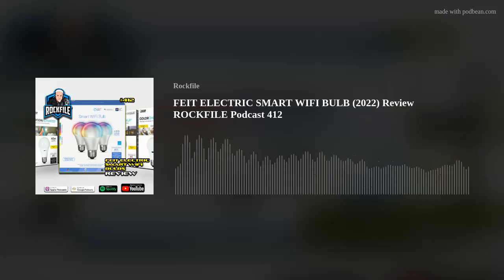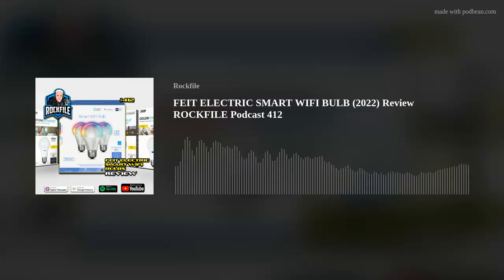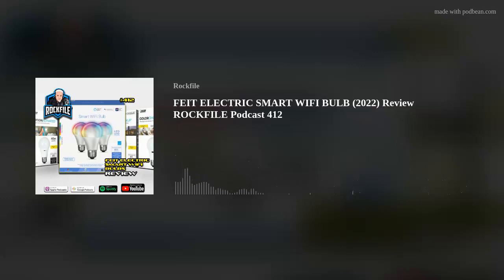Then I say 'Hey Siri, lights, movie time,' and they all turn to this deep blue and dark purple that won't show up on the TV screen but still gives enough light to move around — kind of that movie theater experience. You basically add each bulb, say create scene, pick which lights you want. I've divided my lights into bedroom and living area, so I can set up different scenes for each group.